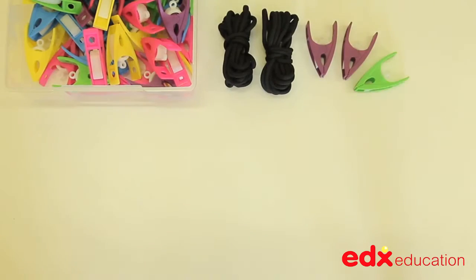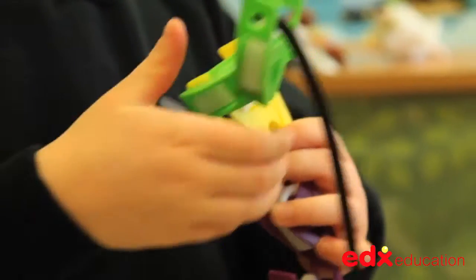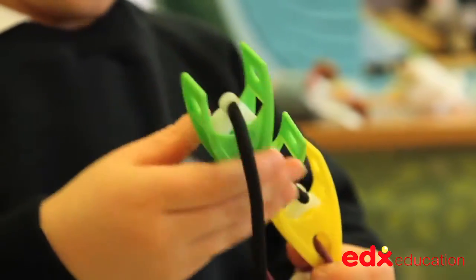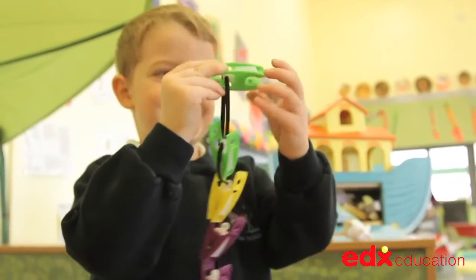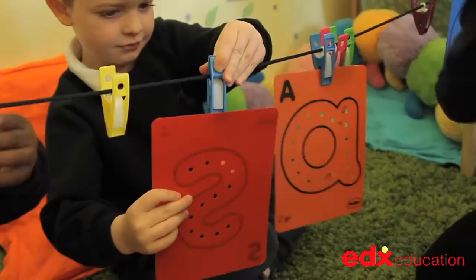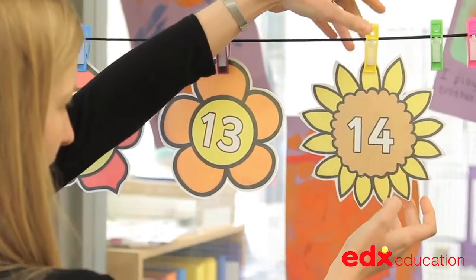The set includes 45 pegs in five colours. Also included in this set are three three-metre long laces which are ideal to use in conjunction with the pegs as classroom washing lines to hang out artwork or hang up interesting photos, images and posters, or to display and use mathematical number lines.